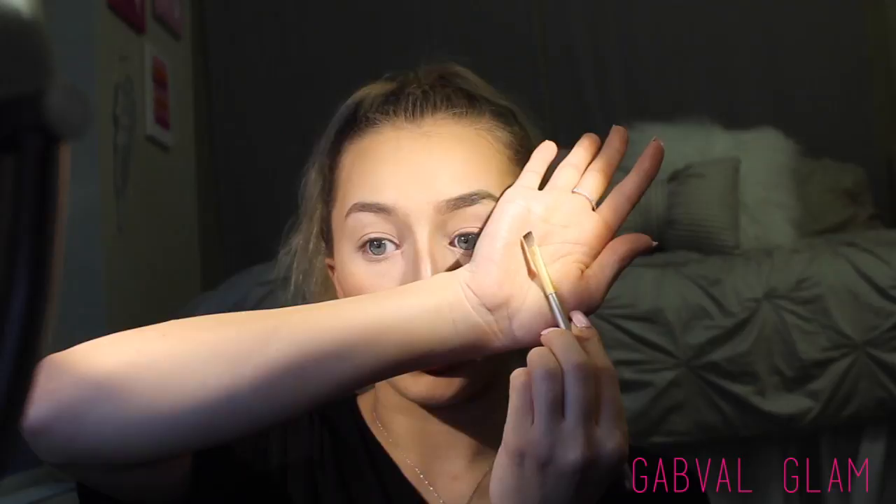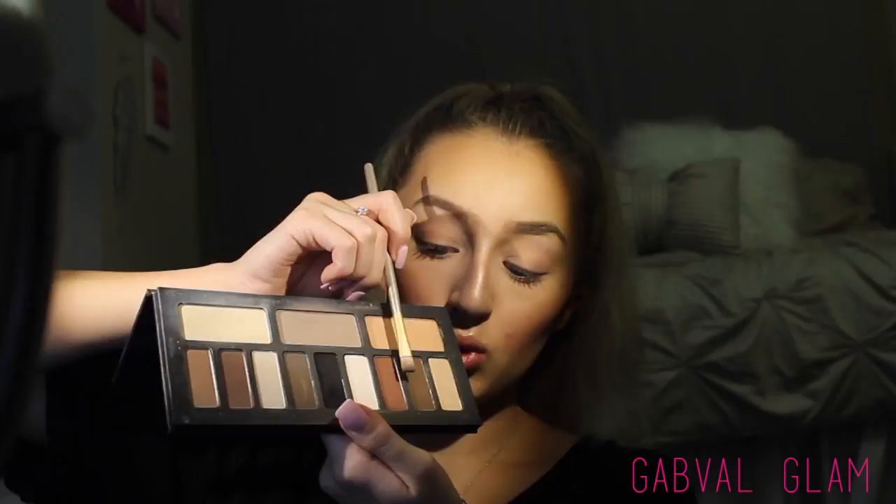I'm using the Anastasia Dipbrow Pomade in shade Blonde, using their thinner brush of the two that they have. I'm going to pull my mirror closer, then take a flat brush and go in with my Kat Von D Shade and Light Eyes palette, using the brown shade to set any areas where I have pomade but not a lot of hair.